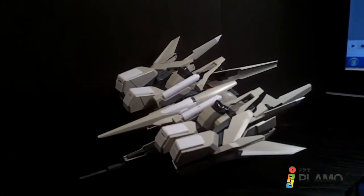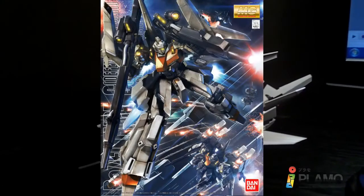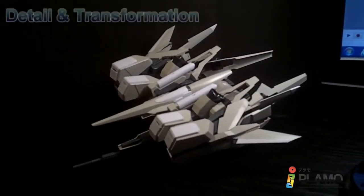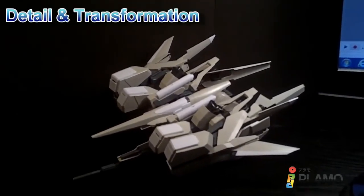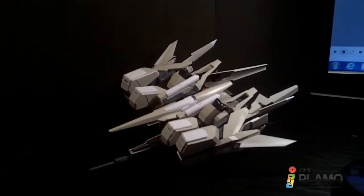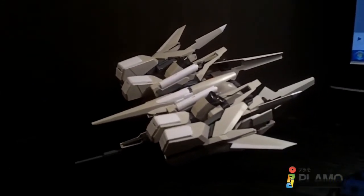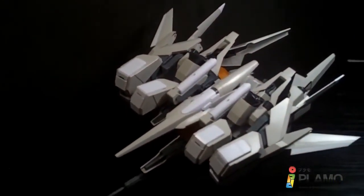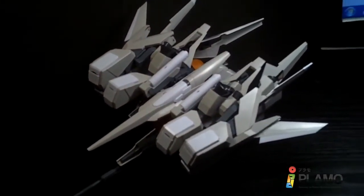Hello Gundam fans, this is part 92 and today I'll be looking at the 1/100 Master Grade Rizel Type C Defensor A and B unit from the Gundam Unicorn OVA series. Now this is its mobile armor mode and it's a pretty big, very bulky mobile armor mode. This is the Defensor A unit — basically missiles up the wazoo.